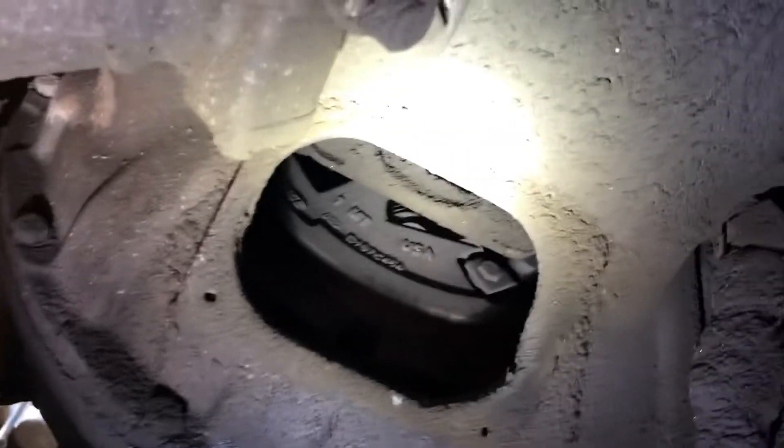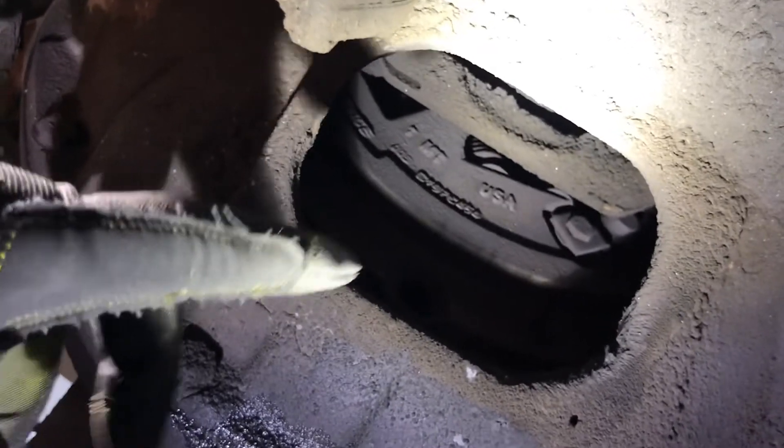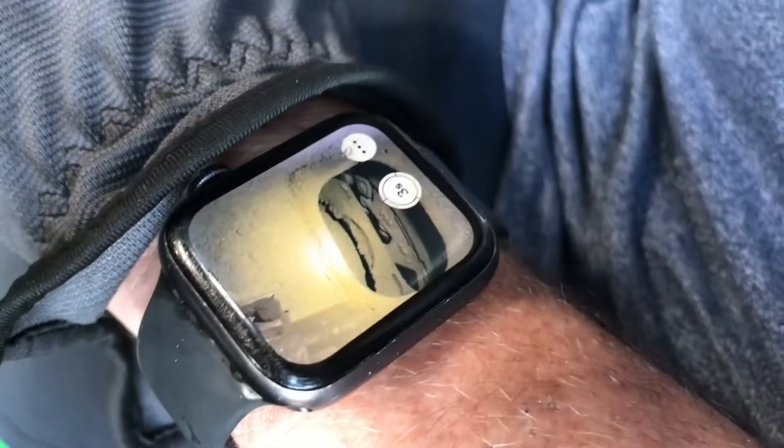I'm gonna teach you a trick I do all the time. Underneath this truck I need the engine to be rotated from here to there, but I can't get up in the truck and bump it over and spin it by myself because I can't see the bottom. So what I do is take my phone, pair it to my watch — now you can see it — and go bump. Now you bump the engine.